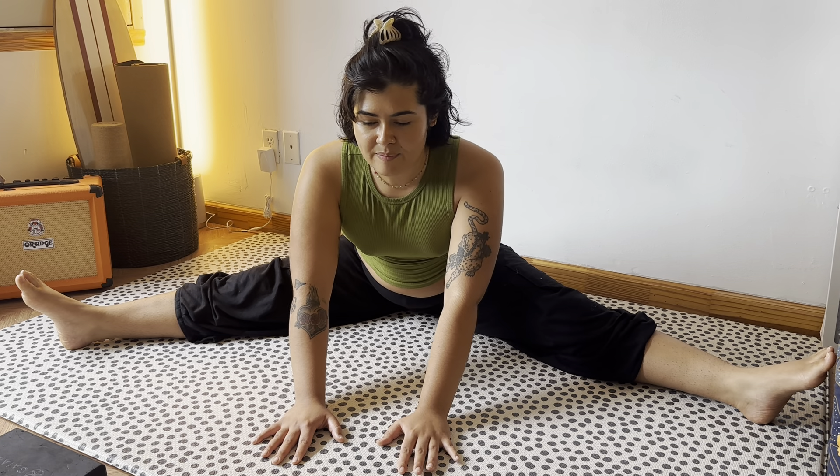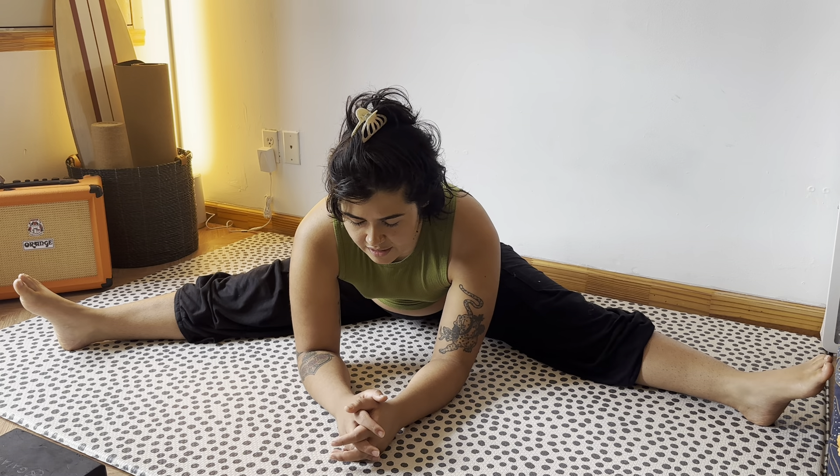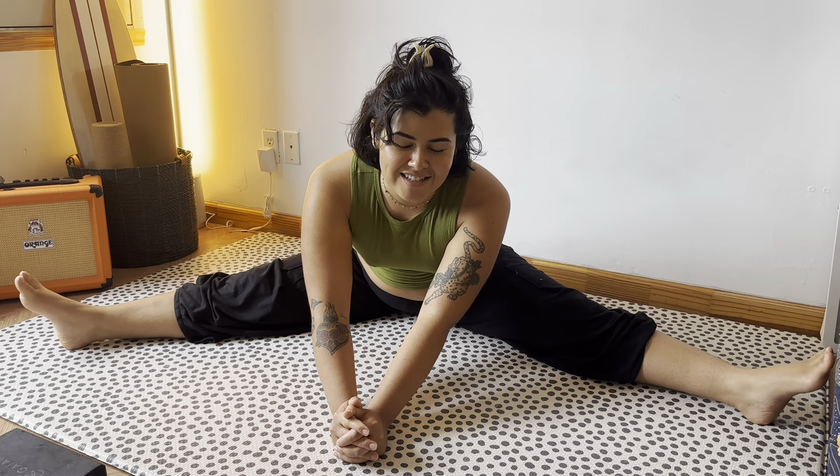Breathe here. My instructor always says to just make note of where our head goes when we're in uncomfortable positions. We're really working on rewiring the brain to start thinking of uncomfortability as a positive thing and a positive challenge — which I know is a lot easier said than done. Coming out of that.